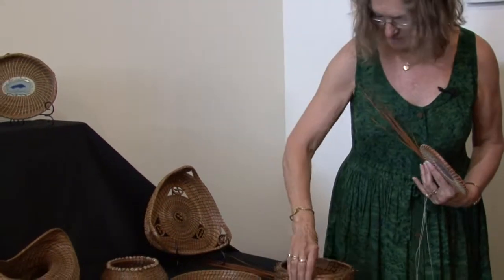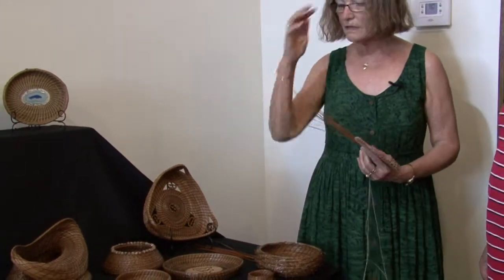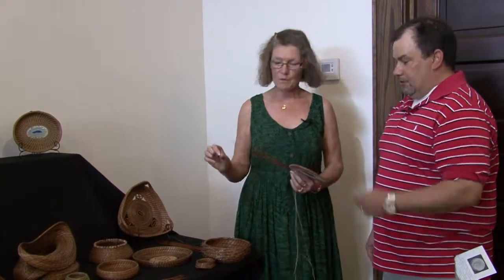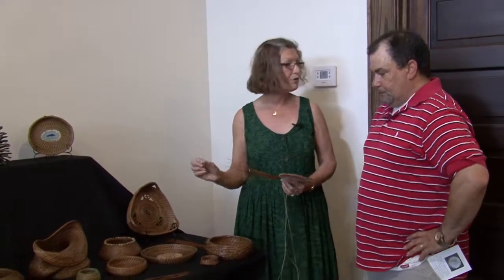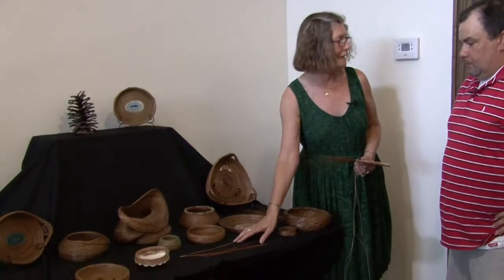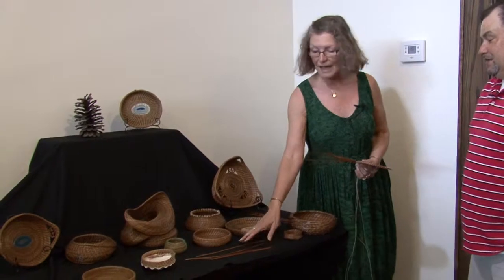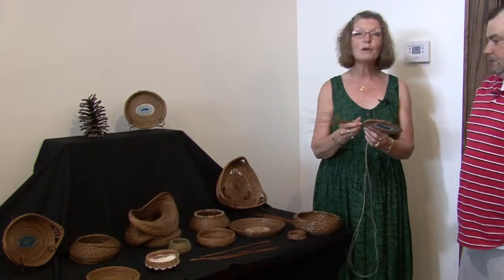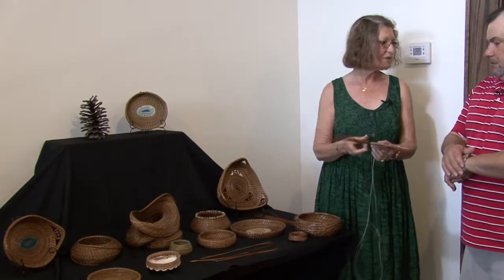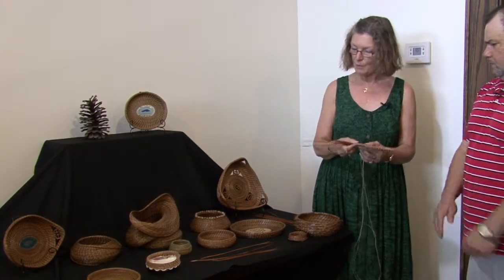The needles actually have a cap on them, and these needles have been bleached and boiled to get the pine tar and the bugs out, because they come off the ground, not off the tree. Once they fall, they're picked up and the caps are removed — it takes about three hours to remove the caps from a pound of needles. Then they're kept wet, because if they weren't wet, they would break when you go to stitch them.